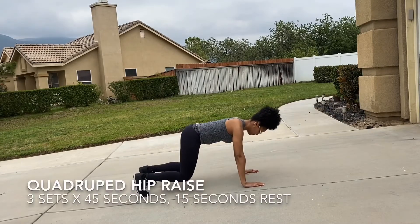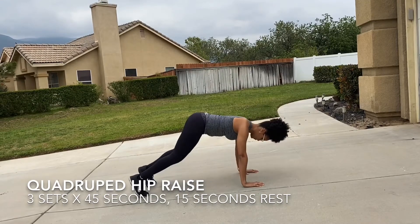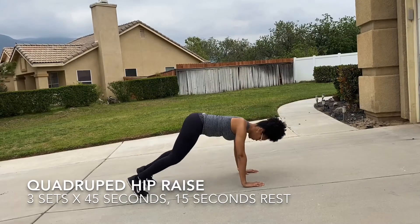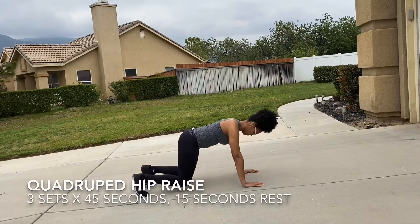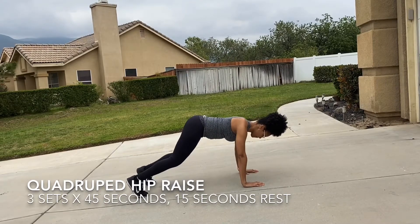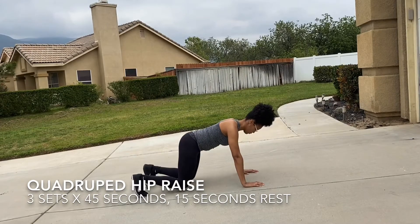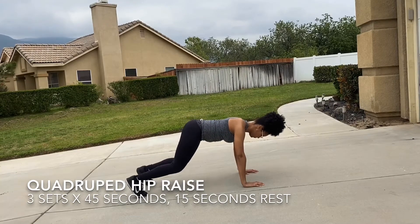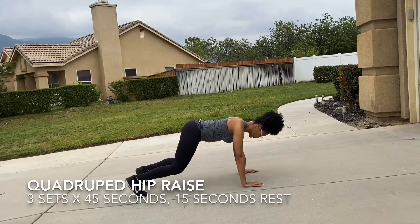The quadruped hip raise begins in the quadruped position, down on the hands and knees. Make sure those joints are stacked at the shoulders, elbows, and wrists. You pretty much just want to keep those knees off the floor, raise those hips into the air, and then bring it back down towards the floor — not exactly touching the floor. You'll tend to feel this in the shoulders, the abdominals, as well as the hip flexors, so those will be the muscles targeted with this exercise.